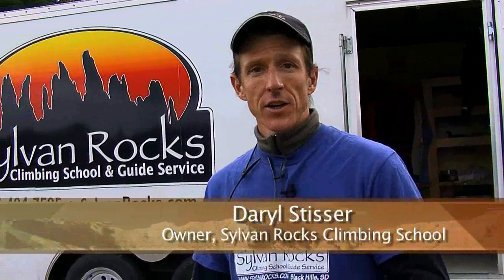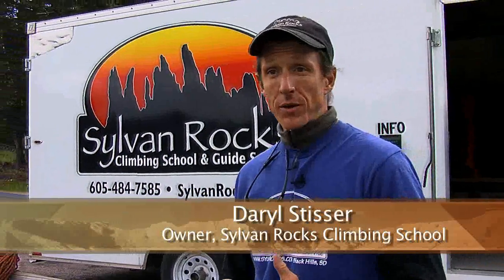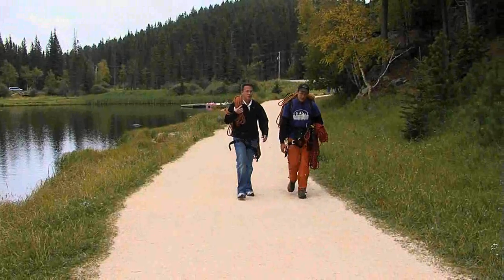My name is Darrell Stisser and I'm with Sylvan Rocks Climbing School here in Custer, South Dakota. We're going to learn a little bit about rock climbing. It's something that just about anybody can do if you want to add an adventure to your vacation. So Darrell, how did you get your start in rock climbing?